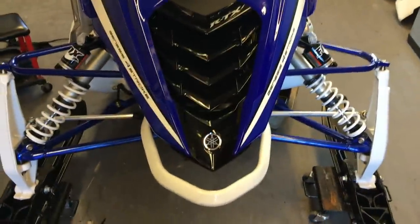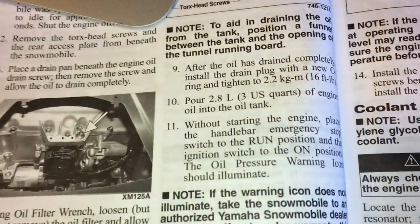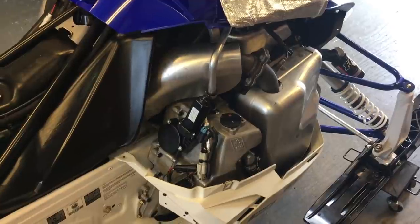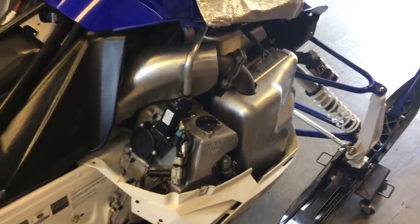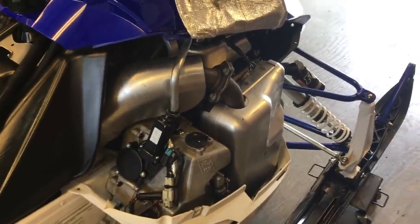The bolts are back in, all tightened up, and the oxygen sensor's plug is back in. Now I just need to put the drain plug back in and the new oil filter. The filter and drain plug are back in. I'm going to leave the cover off for now so I can start it up and verify there are no leaks. According to the manual, you put 2.8 liters of oil back into the tank, so I'm going to go ahead and do that with the Yamalube full synthetic oil.